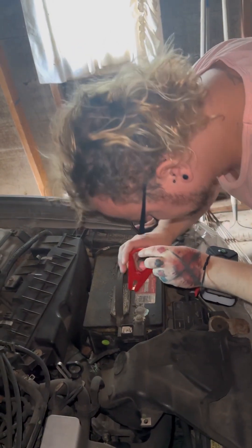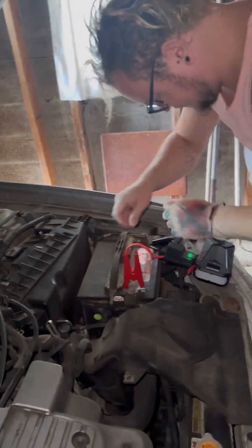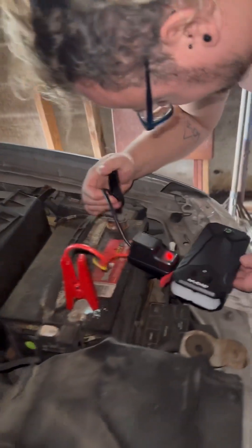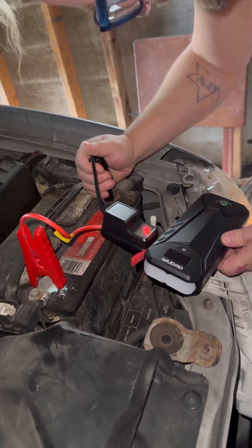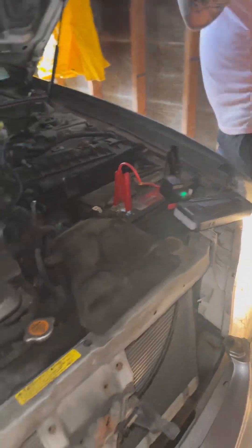Those terminals look a little cruddy. Hook it up to the positive and hook it up to the negative. We got light! Yep, now we got lights - totally dead battery. Let's see if it'll start.